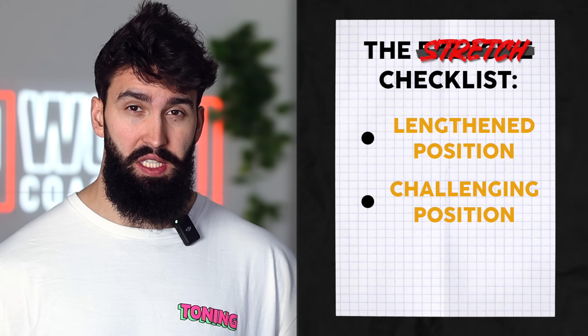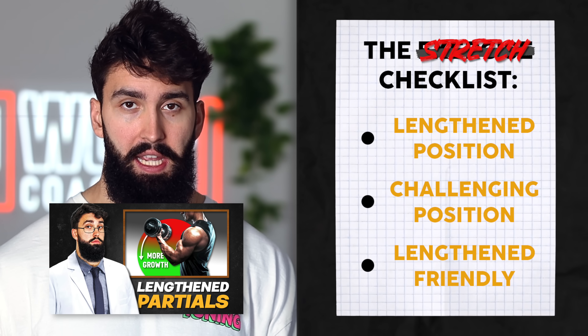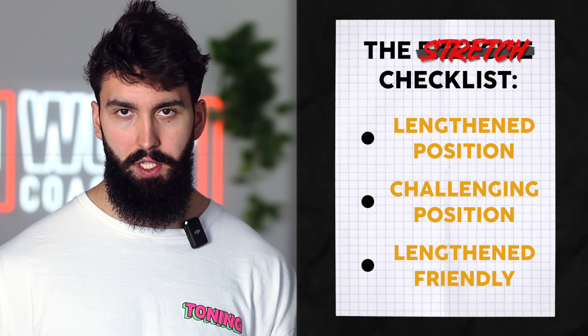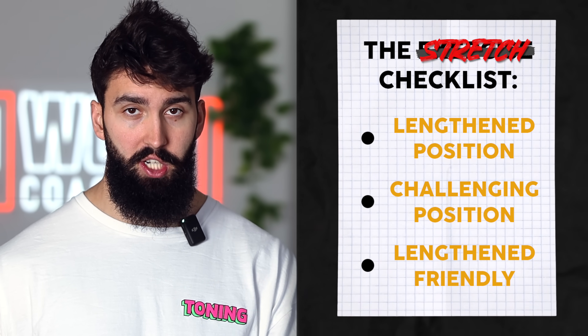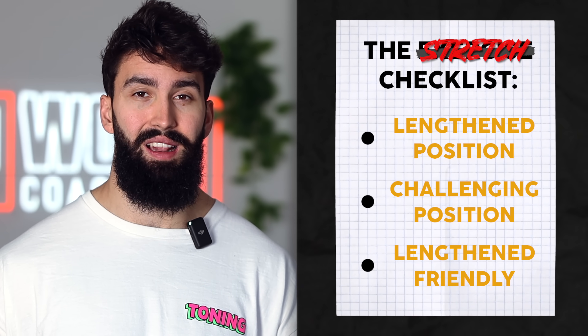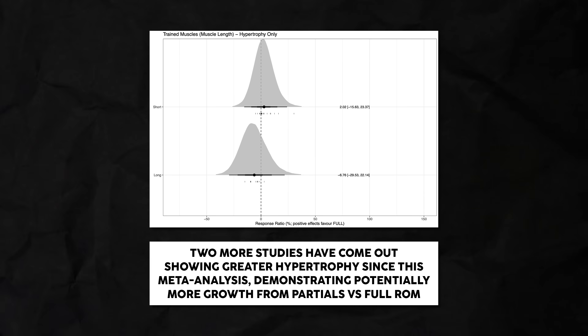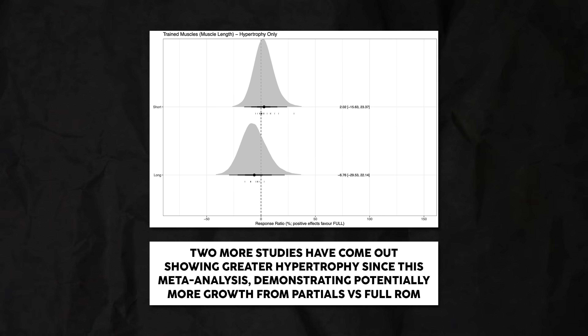Bonus points if the exercise is also length-and-partial friendly. One technique we've commonly investigated — we now have five studies comparing lengthened partials to full range of motion for hypertrophy — is a lengthened partial, essentially just doing a half rep in the lengthened position of an exercise. Across these five studies, four have found better hypertrophy when doing lengthened partials versus full range of motion, and one has found no difference. So if an exercise lends itself well in terms of safety, resistance curve, and so forth to lengthened partials, that makes it a better exercise for muscle growth.